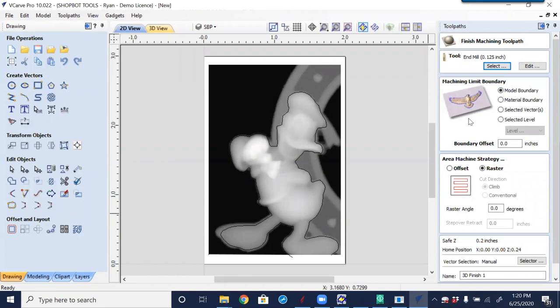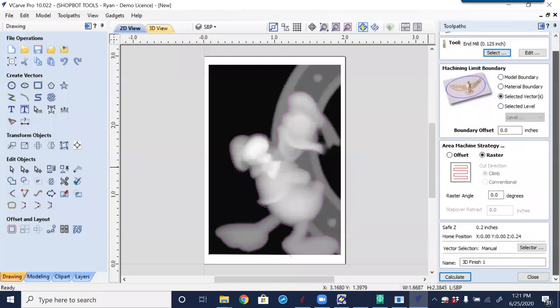This is the reason we created that vector boundary around our 3D object. Selecting Donald — I can see I should have modified a little more around his foot, but you get the idea. The machining limit boundary right now defaults to the model boundary, meaning it will cut the whole rectangle of the grayscale image. That's not what we want. We created a selected vector to help contain this. Coming down to Calculate. I'll come back to the selected level option — I don't know if I've ever used that, so we'll experiment. Clicking Calculate.